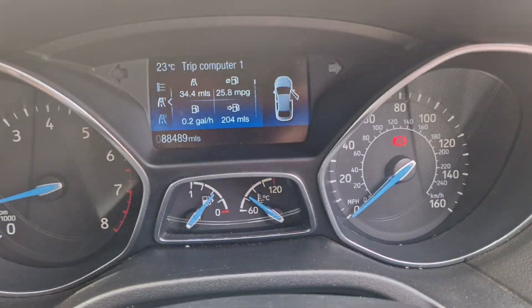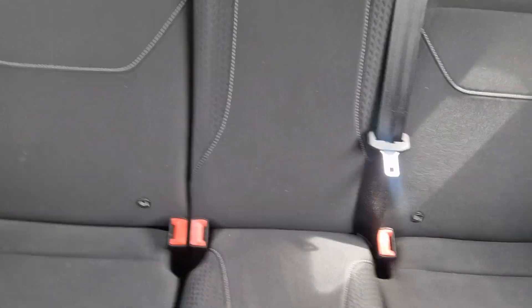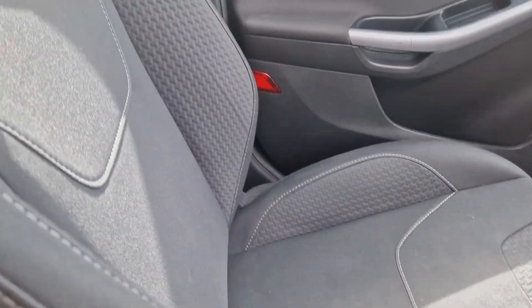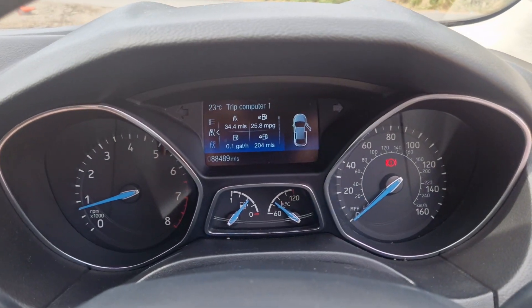Nearly half a tank of juice. It's got Isofix as well. No real problems with the seats either. So yeah, give us a call if you're interested — thanks for watching.